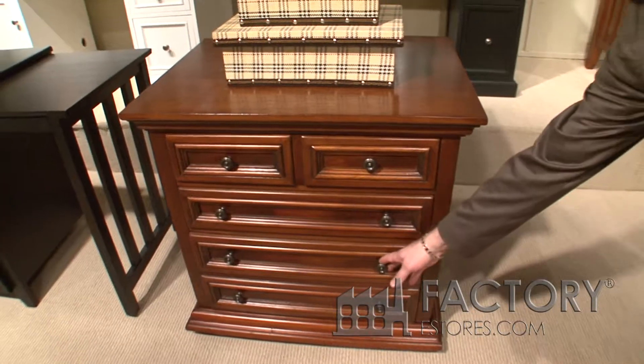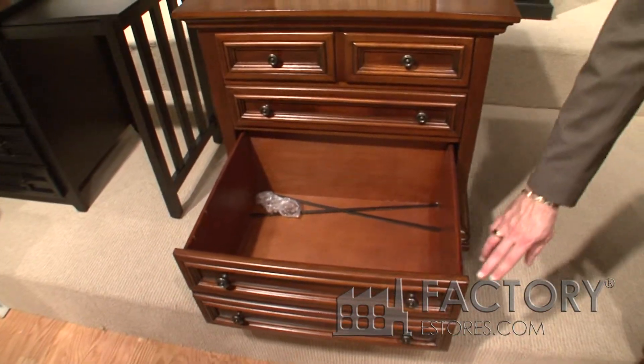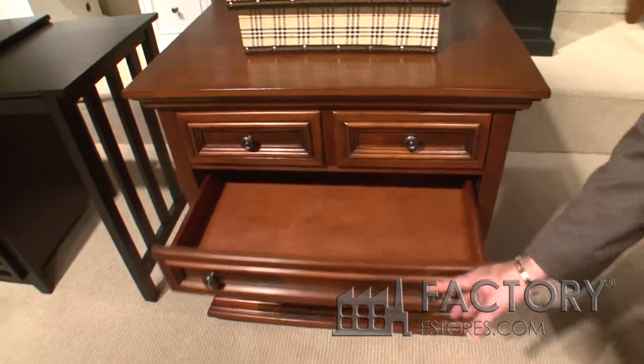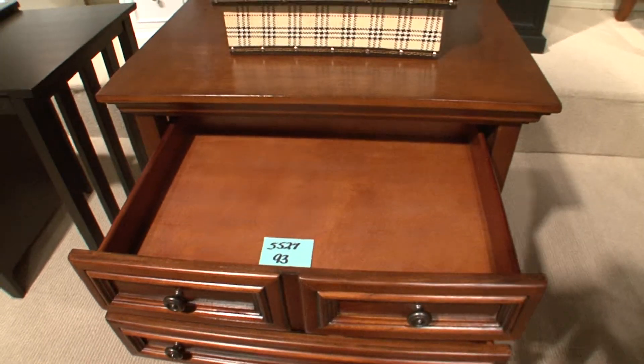You have the bottom drawer that's legal and letter file. The full extension glides, the center drawer, and the top drawer — all working drawers.